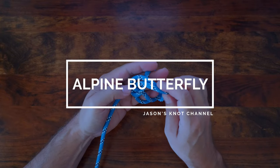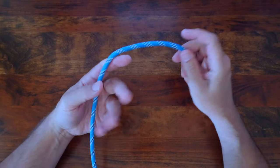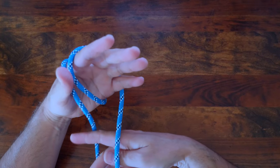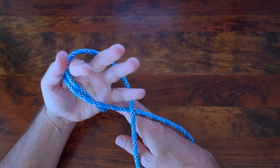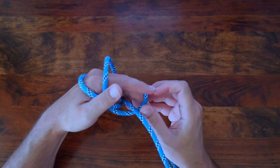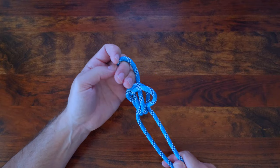Number eight in our list is the alpine butterfly, also known as the lineman's loop or butterfly loop. It's a great knot used to form a fixed loop in the middle of a rope. The alpine butterfly can be tied in the middle of a rope or anywhere along the running line without access to either end. It can also be used as a bend to join two ropes, and because of that it can be used to isolate a damaged part of a rope. We'll cover the alpine butterfly bend in another video.